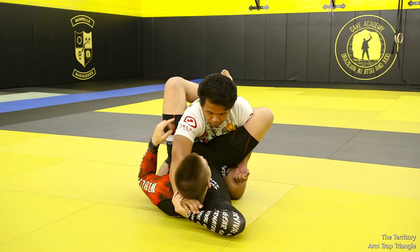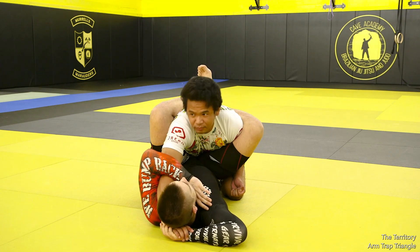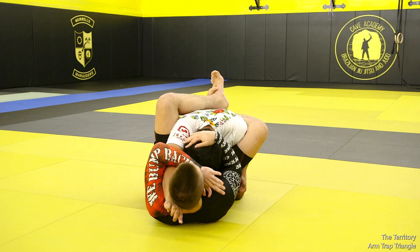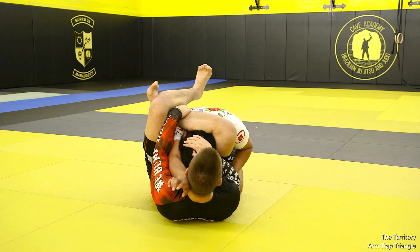Pull the arm through to where you want it — generally to the side of your head. Then bring your knees to your chest to bring his posture down. Grab head control at the crown, and now you can work into the same finish: foot on the hip, slap bracelet lock, perpendicular stomp curl finish.